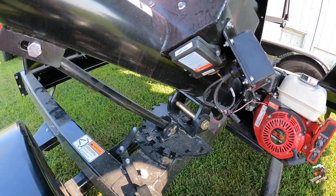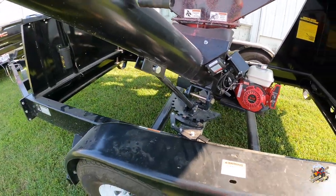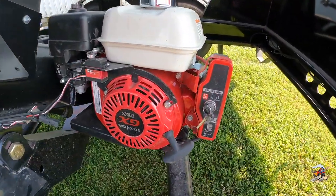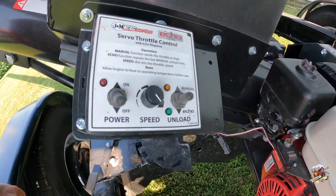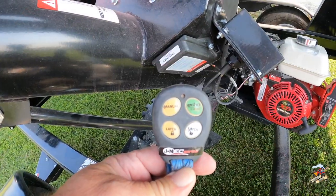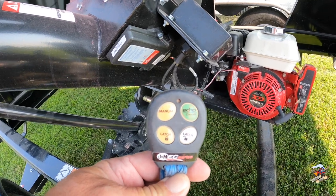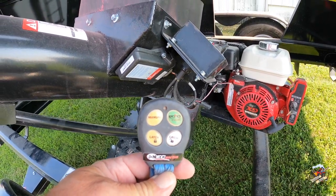Just a basic, simple unit. Now if you get into their LC series, you can get an unloading conveyor over the auger like you see here — I believe those also have hydraulic drive. But this does have the Honda motor on it, 4.8 horsepower. Here are your controls. This also has an option for a remote control, which is pretty nice, especially when you're unloading by yourself — you can carry that up on the planter so you can turn that auger on and off.